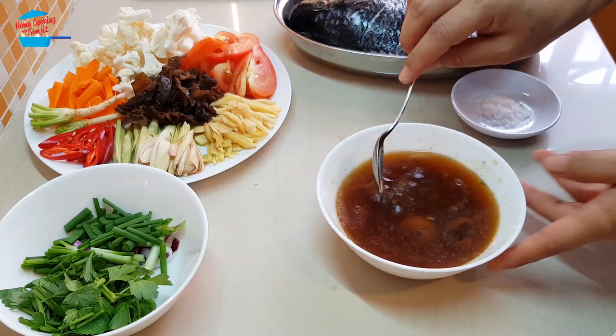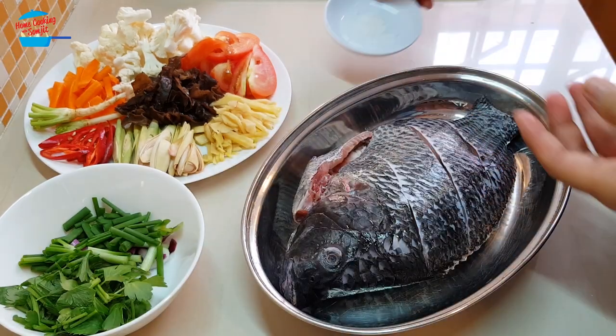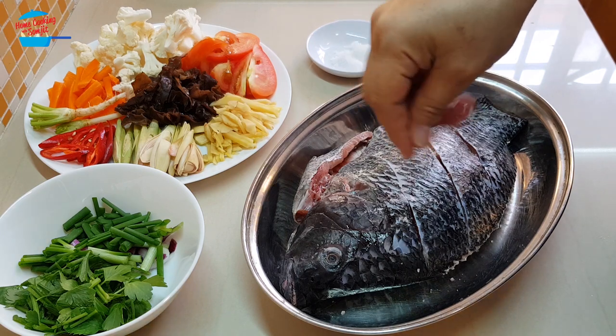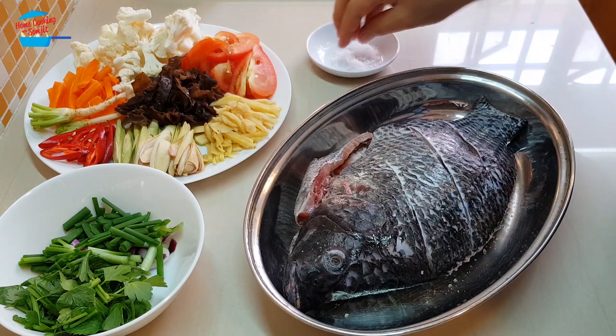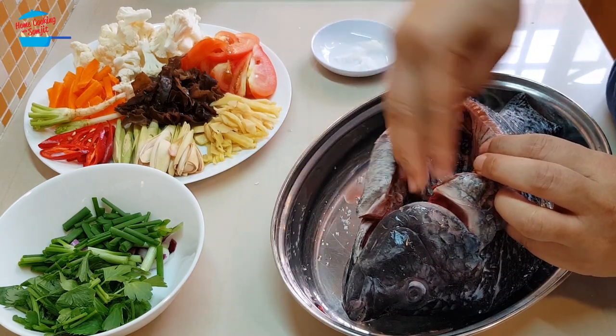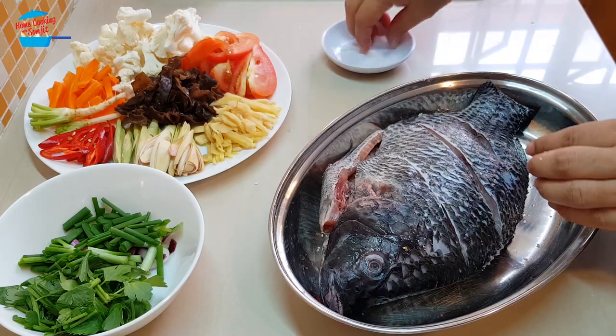I'm going to leave the sauce aside and then we can marinate the fish. I'm going to use the salt to sprinkle on the fish. Putting salt on the fish is totally up to individual preference. I'm going to put the salt in the stomach as well as on the sides.